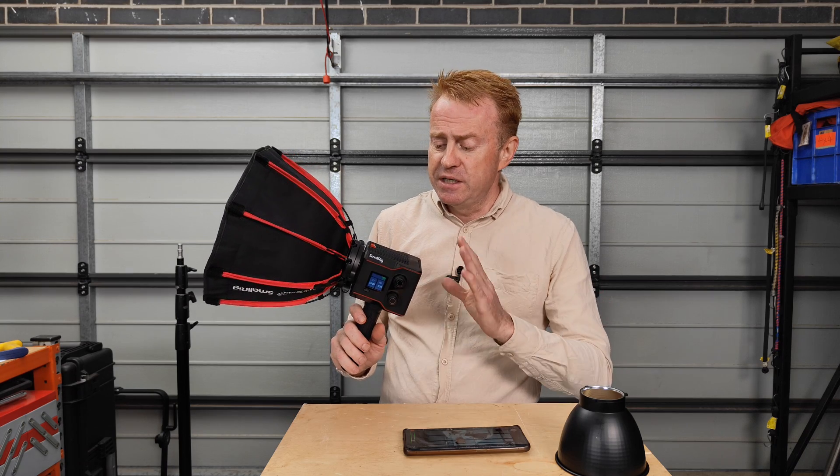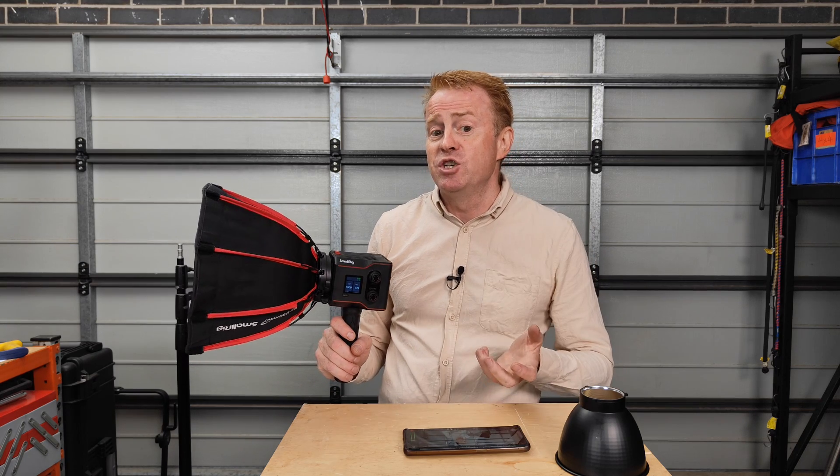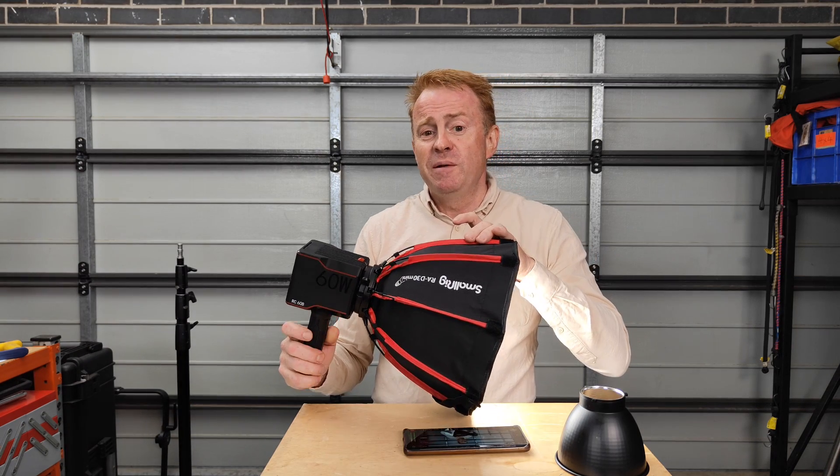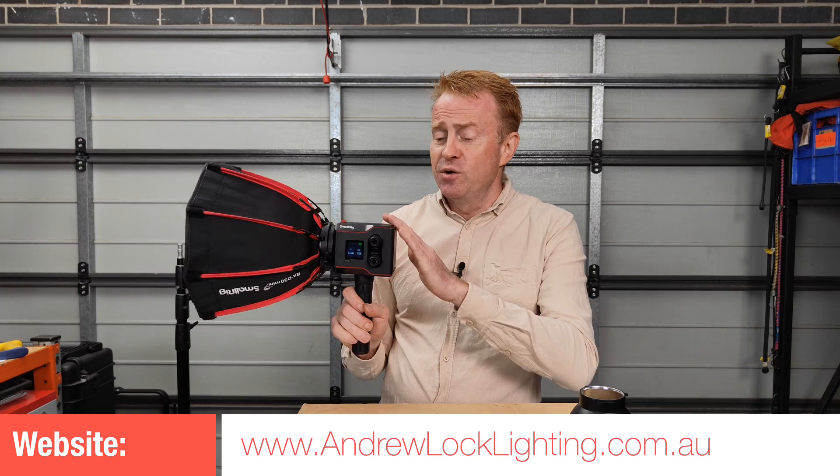My closing thoughts: I can't believe the value for money you can get these days. When I started out we had these small HMI units called sun guns — they cost thousands of dollars and pretty much did exactly the same as this for a fraction of the price, plus it's bi-color and dimmable. This thing is definitely not for me because it doesn't have DMX and it's not RGB, which is the workflow I do. But as a portable little unit with its internal battery and its color render, I can see this being handy for people who have to shoot on the fly — you want a little fill on the face, the color render's great, and the internal battery means no cable mess. See you on the next episode of Gaffering Gear — don't forget to like and subscribe.